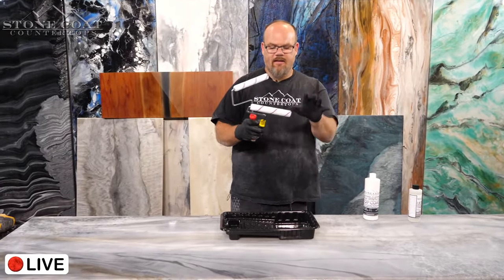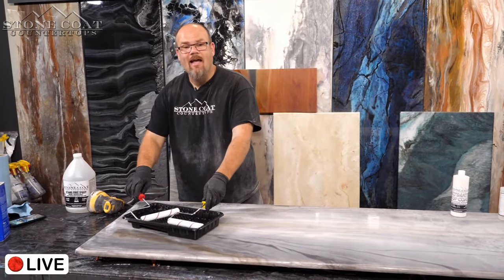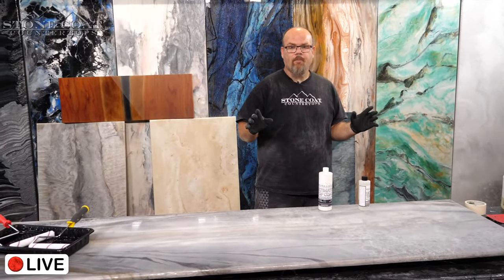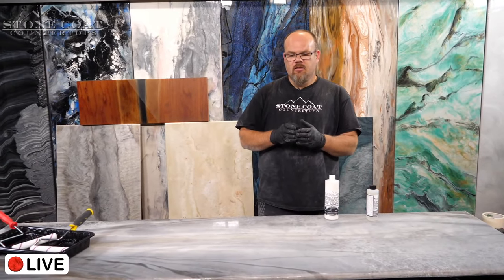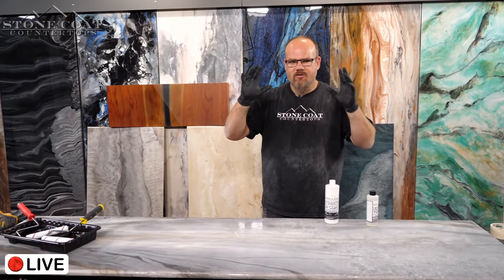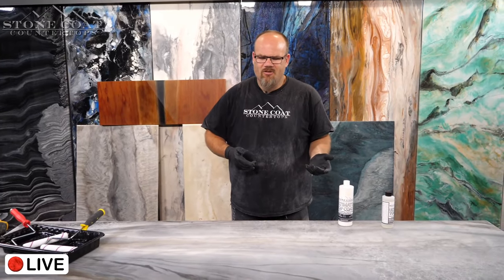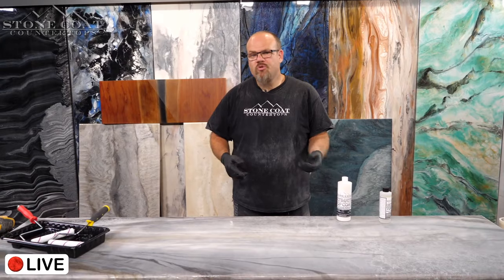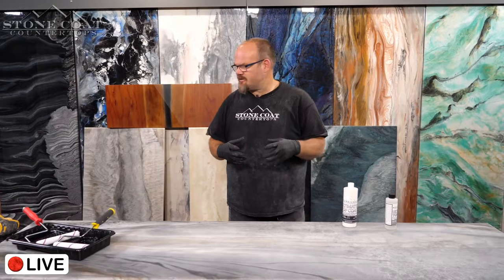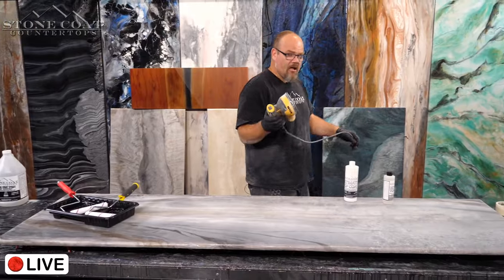Now that I'm prepped — lint off, rollers ready, paint tray ready — I'll mix the top coat. For a large job, note that the top coat has a pretty tight open time: about 20 minutes depending on heat. Don't mix up too much. You don't use a lot of material once your roller is saturated — it does take a bit to saturate the roller initially though.